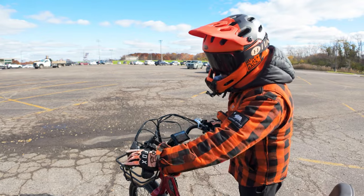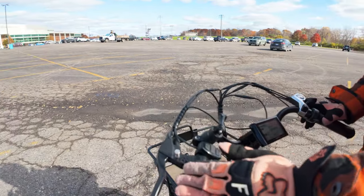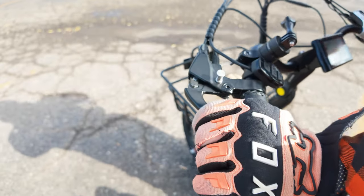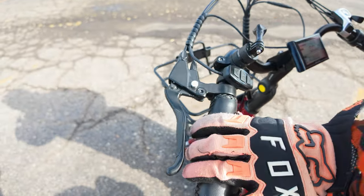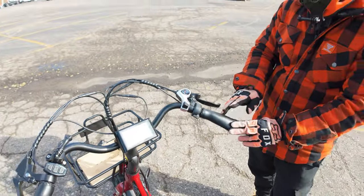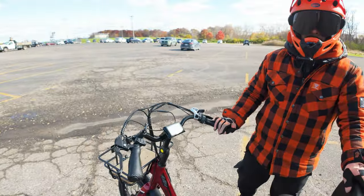Another cool feature is the brake lock. The brake lock prevents the trike from rolling back if you're on a hill. All you have to do is hold down the lever and push this button down, and it's locked in. You also have it on the other side. It's a really good safety feature — you don't want this thing rolling down and potentially hurting someone.